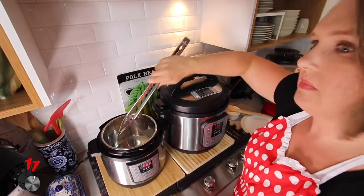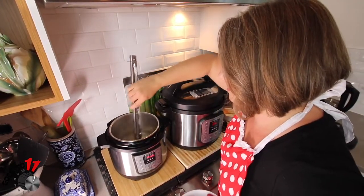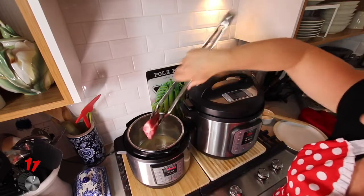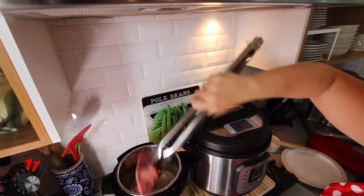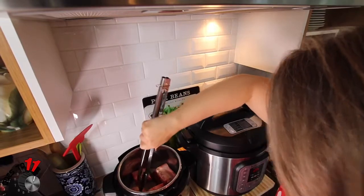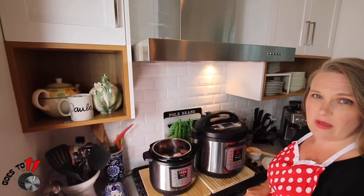As soon as the butter is melted, we will start searing our short ribs. We're just going to put them in flat. That's going to take about seven to eight minutes on the first side and then about four minutes on the other side.